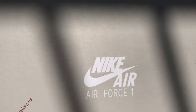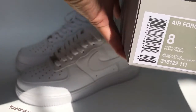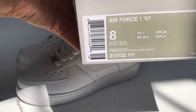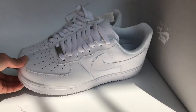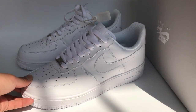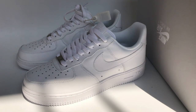Now we check the shoe box — the Nike Air. And the size tag, it's a size 8. The back of the shoe box. Hope you guys like my review — see you next video.